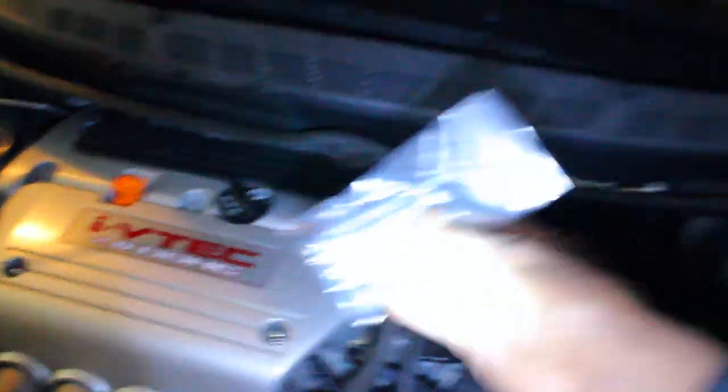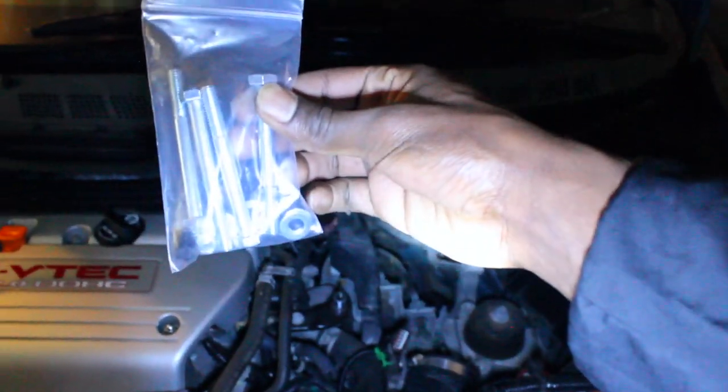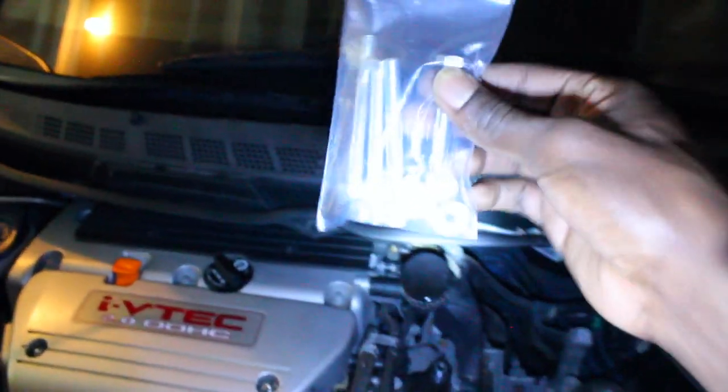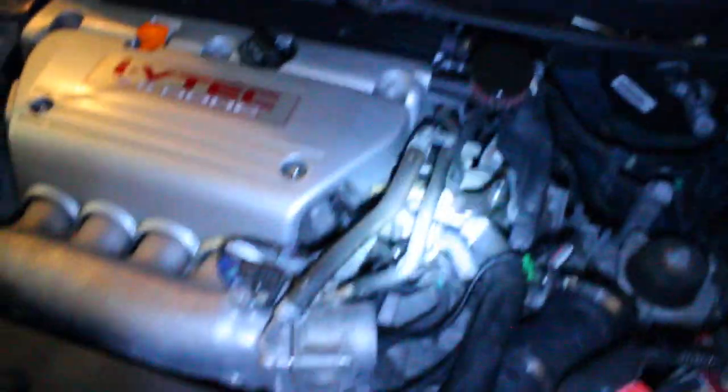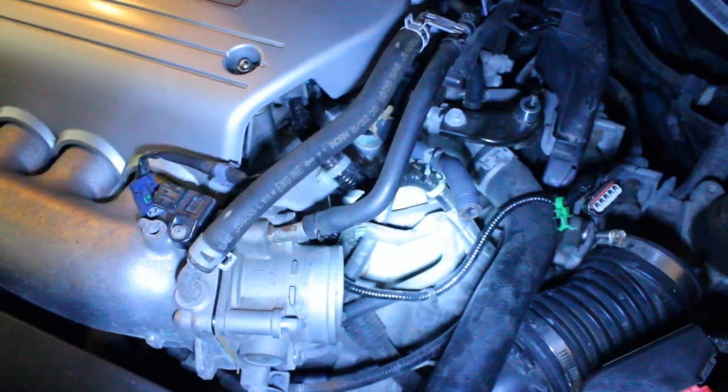Before I do that, this is the hardware that P2R supplies - it comes with four extra new studs, washers, and a vacuum plug. That's what you're gonna use to install the spacer. I'm just gonna remove the throttle body and I'll catch up after.